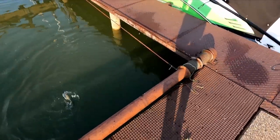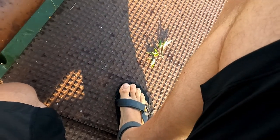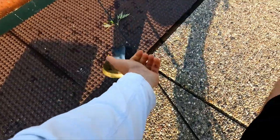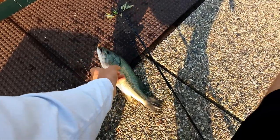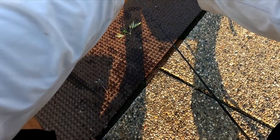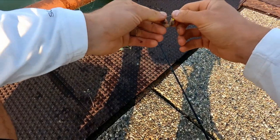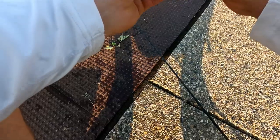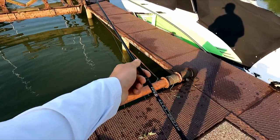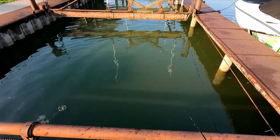Not super super huge, but let's see if I can flip him up. Yeah! I guess it was just that easy, huh? Let that guy go. I literally just went like this, dropped my line straight in the water and he was just right there — it was instant.